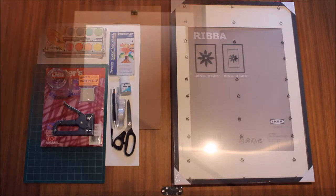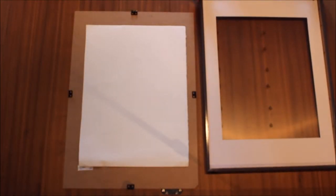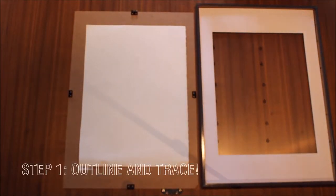And this is everything you'll need. I'm actually going to take the quote that I want to put in and show you a little bit of the process.